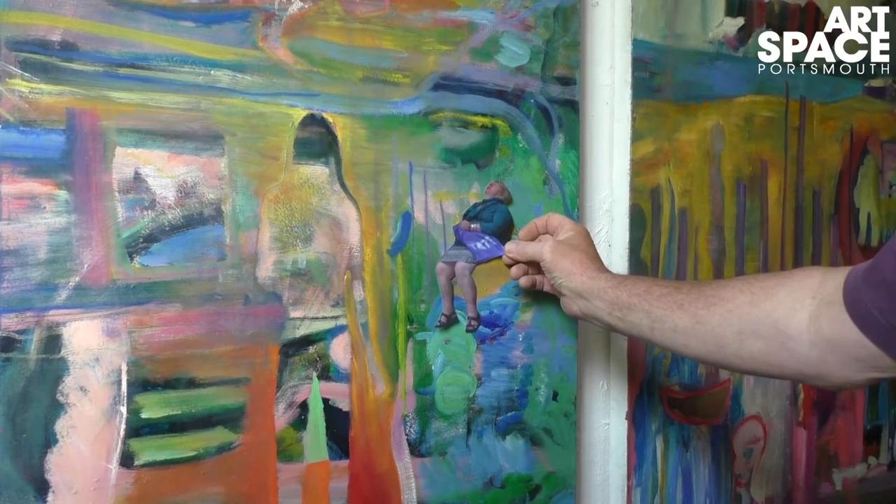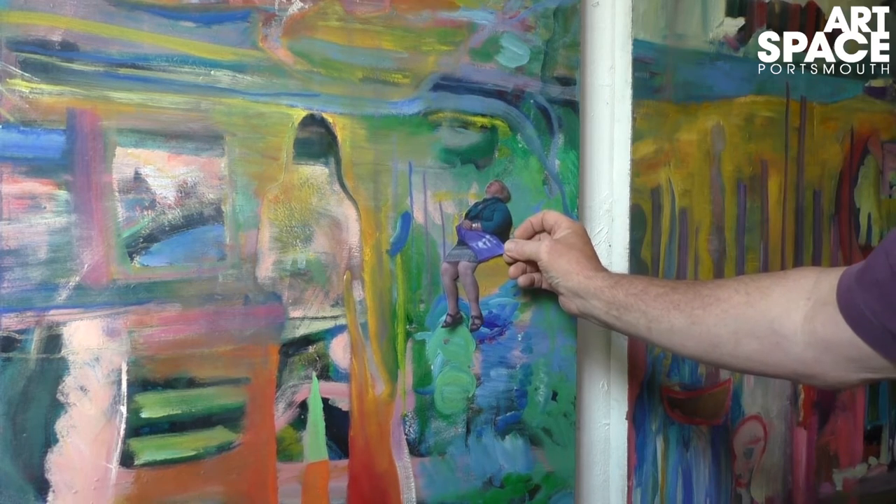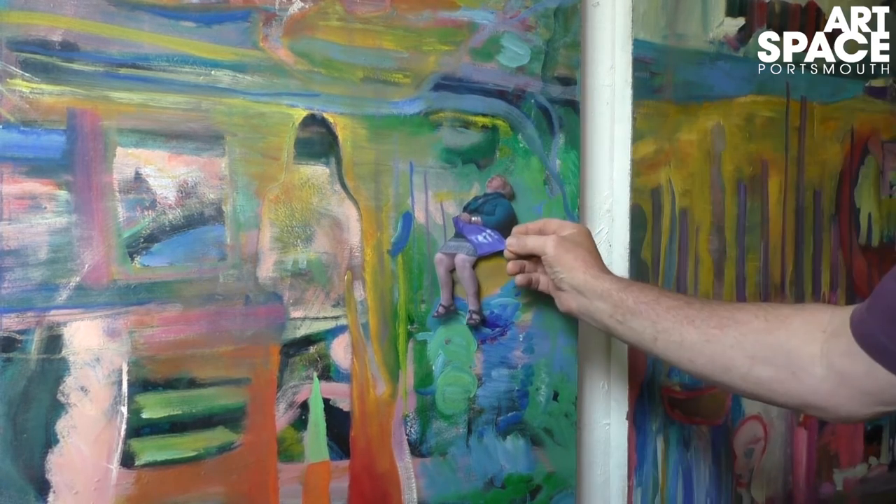You stick an image like that onto your painting, glue it on, and then carry on with the painting and then take it off.